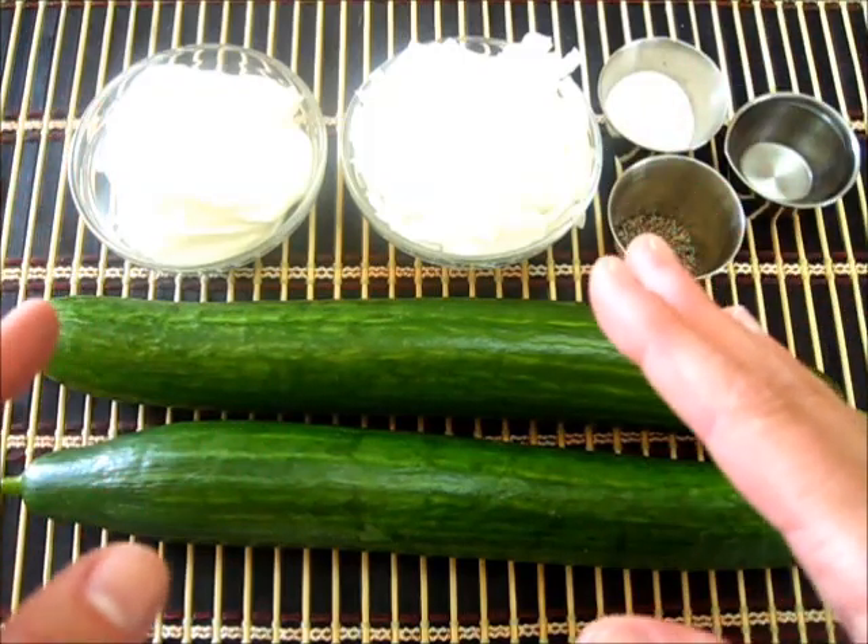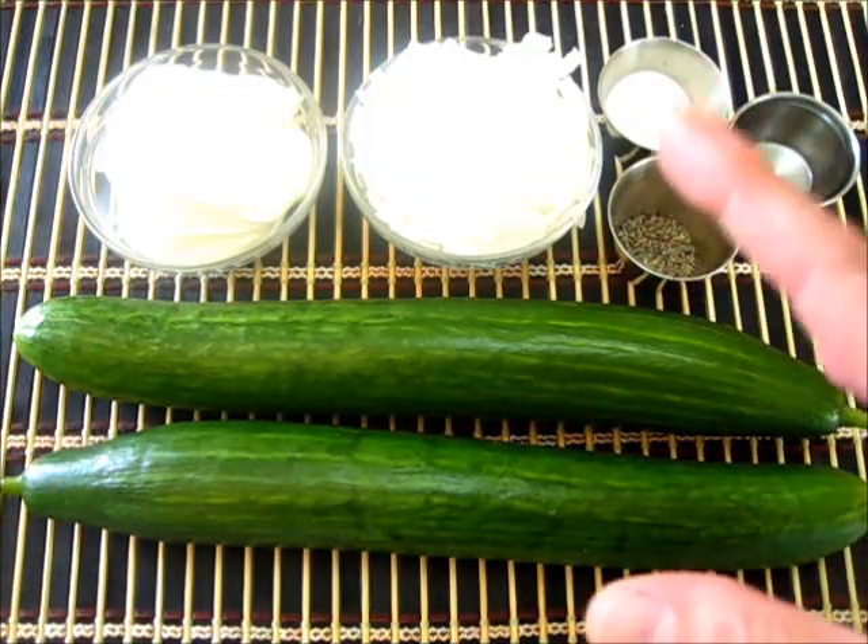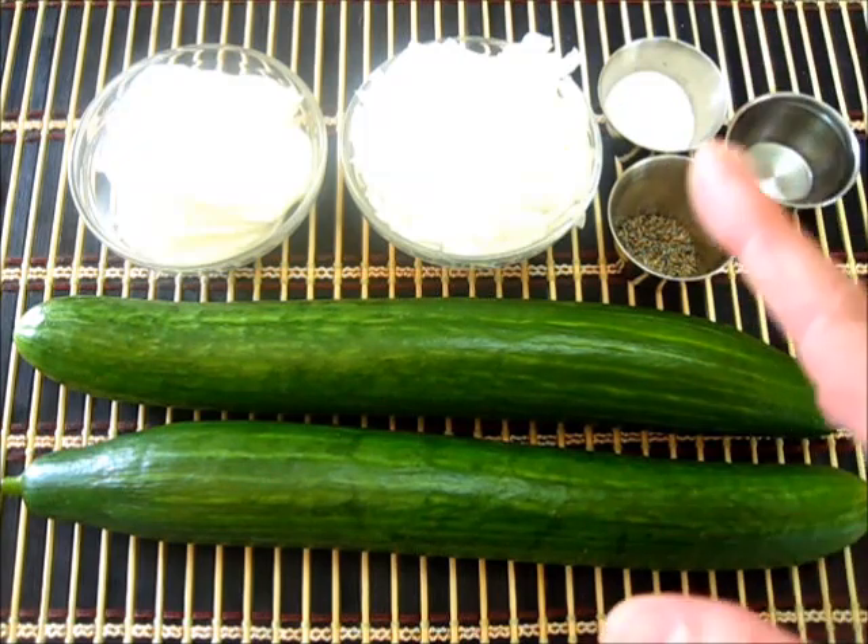Welcome everyone. I'm Deronda with Foods 101. Today I'm making sour cream cucumbers.